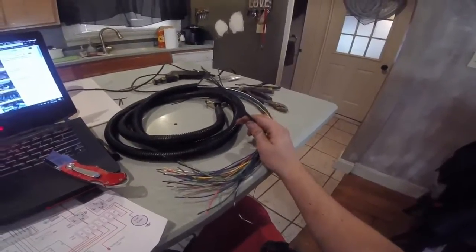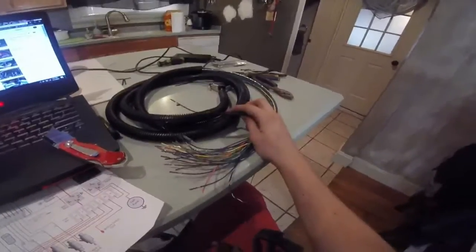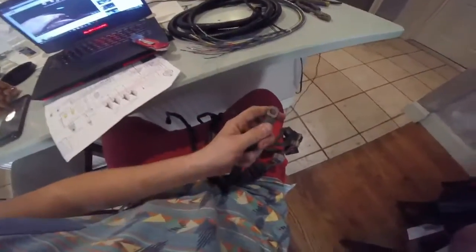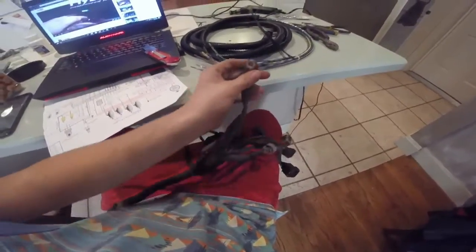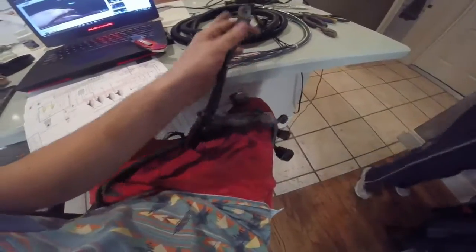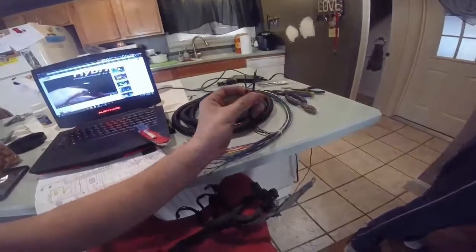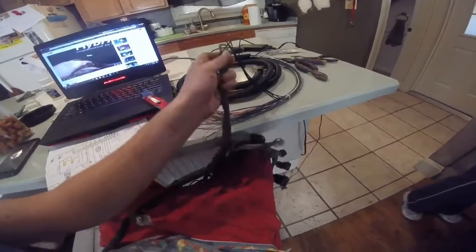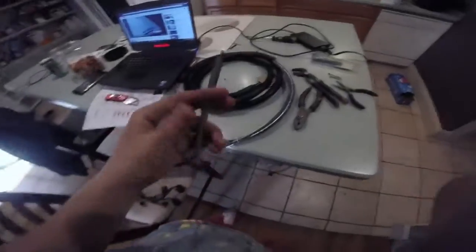Alright, so on the Megasquirt harness, the easiest thing to start out with is your five grounds. I just got them all and zip tied them together, so they're acting like one big wire. On your EJ22 harness, you have a whole bunch of grounds going into one thing. You can splice these into there, or just put them all on a ring like this and put it to a good ground location.